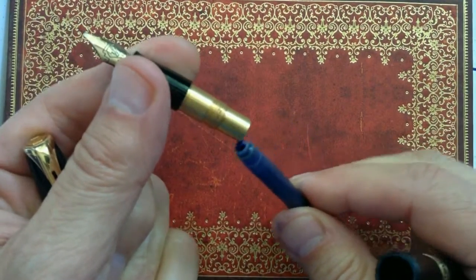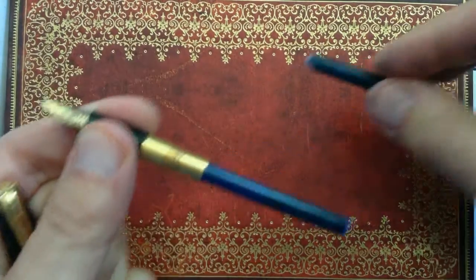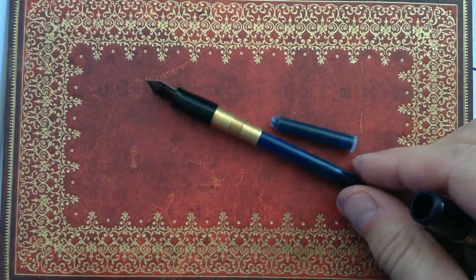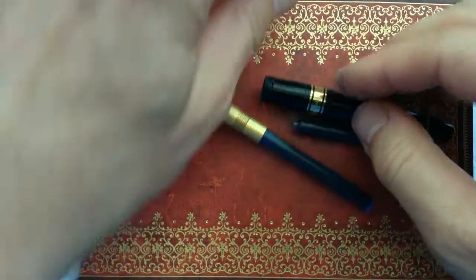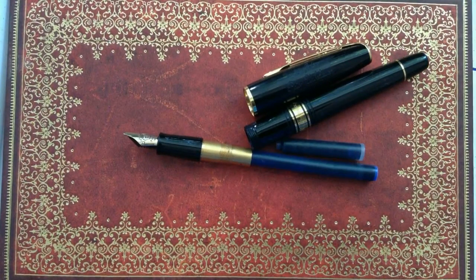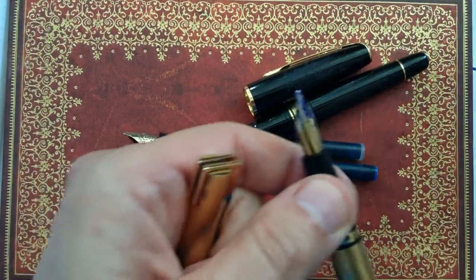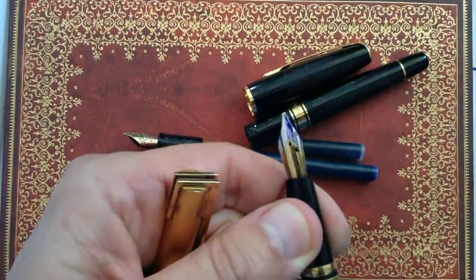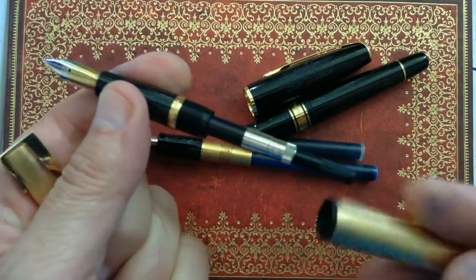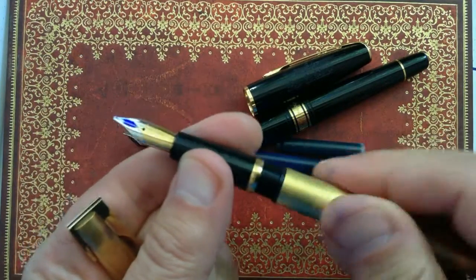You can use these large fountain pen cartridges, but you can also use these standard size fountain pen cartridges, or as I do in this other Waterman fountain pen, I use a standard converter.